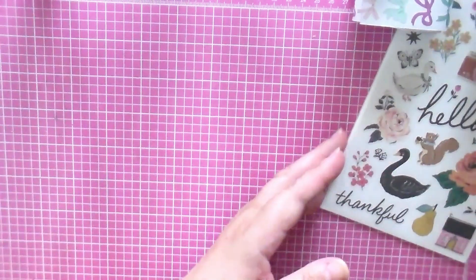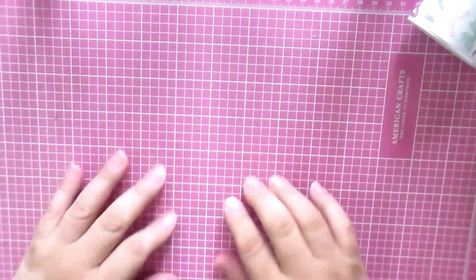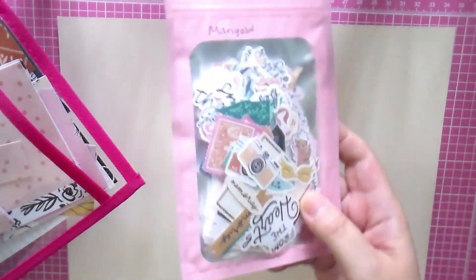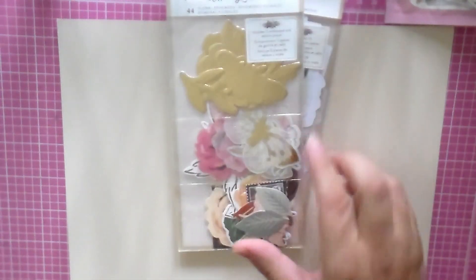Let me go ahead and share what I'm going to be using. I have beige cardstock, some ephemera I purchased from Miss Catitude on Instagram, and I have all these scraps that I'd like to use for my board. I definitely want to use this polka dot one. The black and whites — oh, these are pretty. I like that one too, maybe this one. I also have music paper.